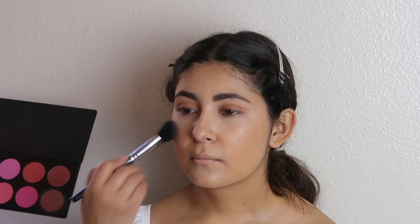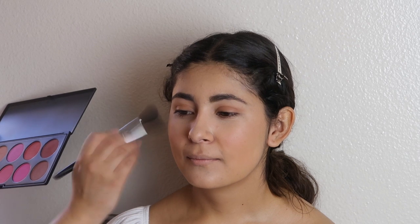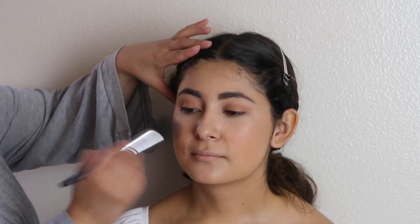Now we're going to go in with a little bit of blush. I don't like to do this too much, but I will on picture day like this occasion. I'm going to go in with this Morphe palette — the medium one, not too light, not too dark, keep it chill. Just go right in and give her a cute little spring-type of look. We're just going to kiss her face with a little bit of color.